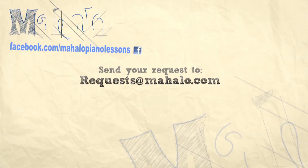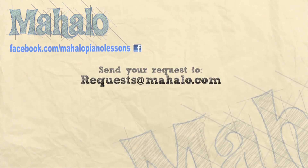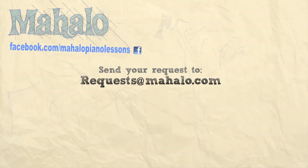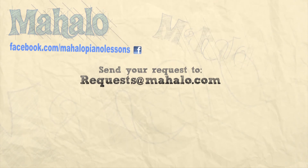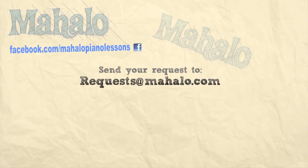Hey guys, great job today. Keep up the good work. Keep an eye out for more classic rock on the way. And if you have any requests, please email us at request@mahalo.com. Be sure to check out our other videos — we've got some great ones. You can subscribe to our channel so you don't miss any. And now we have a Facebook page: Mahalo Piano Lessons. So be sure to check that out. Most of all, have fun and keep playing. Bye-bye.